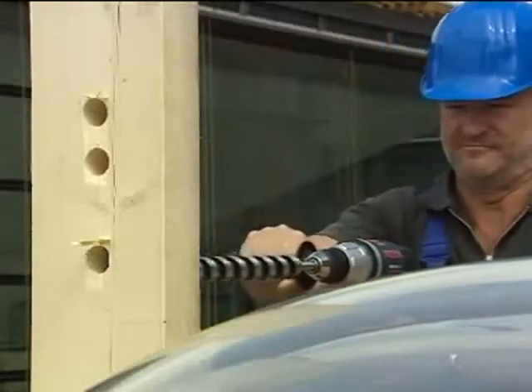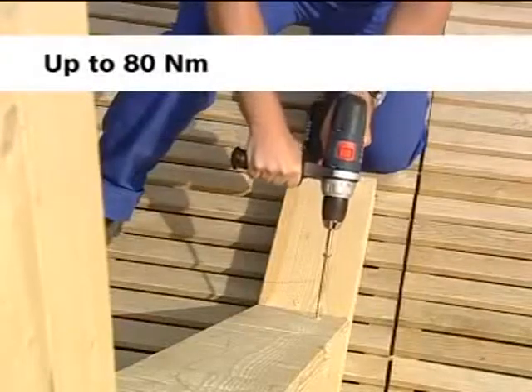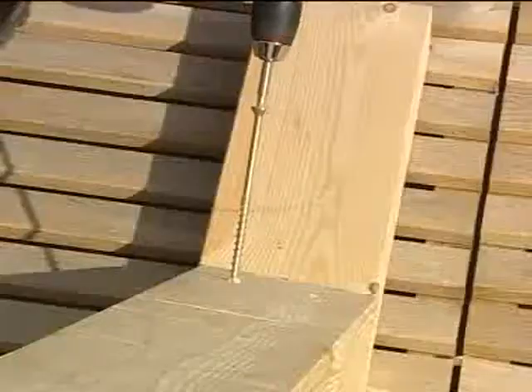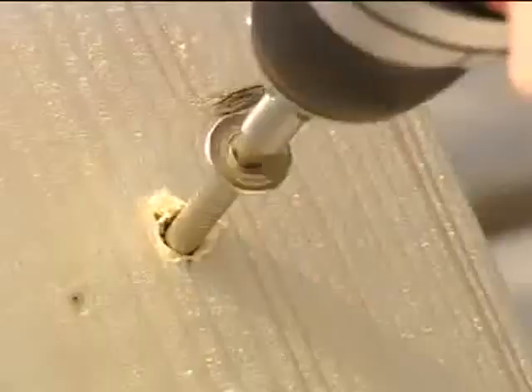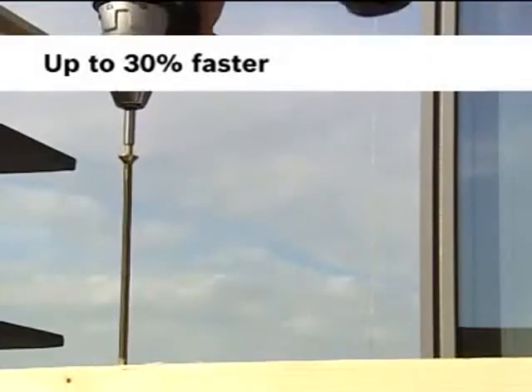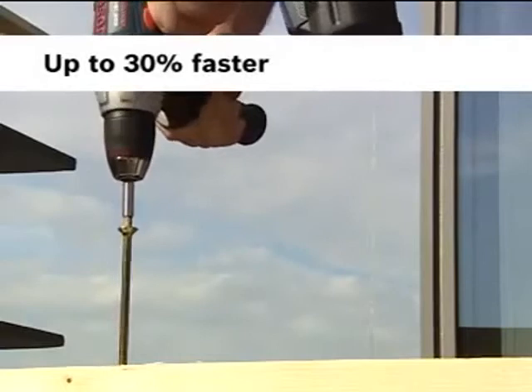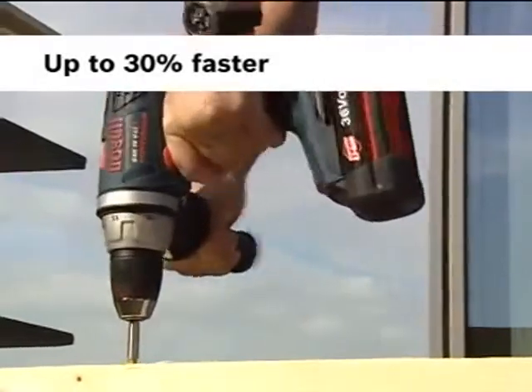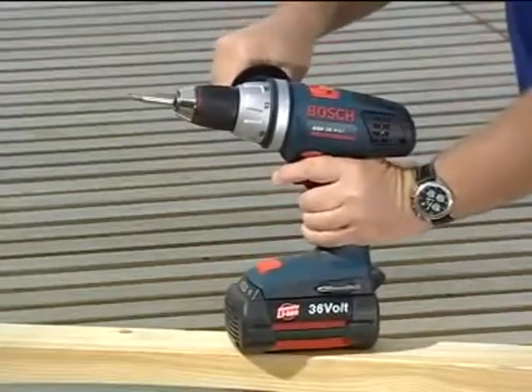Both tools are designed for truly heavy-duty applications, delivering up to 80 newton meters, a significantly increased run time, yet no additional weight compared to conventional 24-volt models. Performing at a constant speed throughout the entire application gives the user a speed advantage of up to 30% over current 24-volt models.